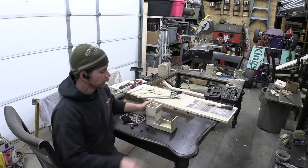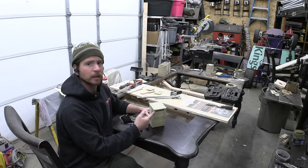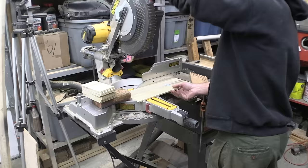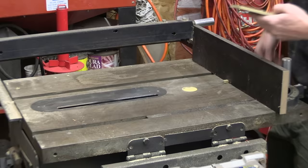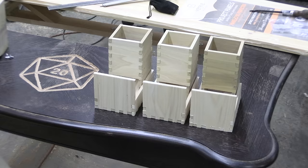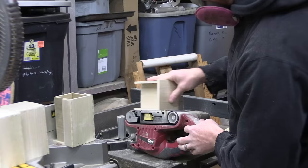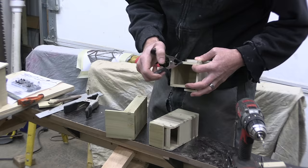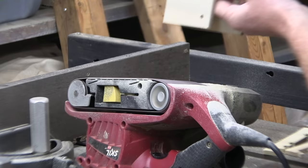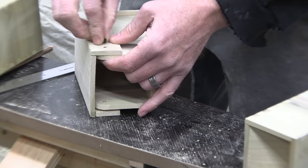I'm going to make four of these dice towers and they'll go inside the table, sliding down into it. Each one has a magnet underneath that's going to stick it to the table so it'll float above the open hole it slides down into. Now I just got to make three more.